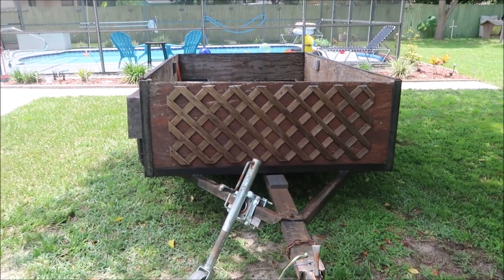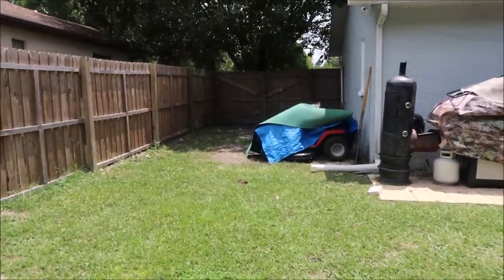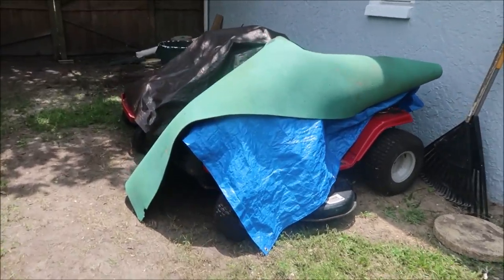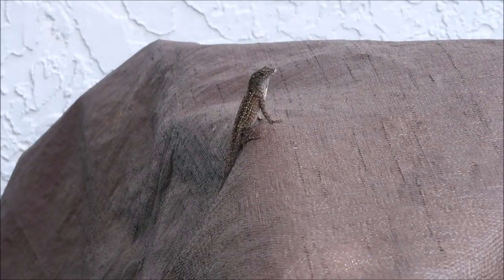My helper is here. You've probably seen the side of this house in some of the videos. These are the two riders — the first one we bought is garbage, it doesn't even want to start. Look at the lizard, he's propped up on the side of the tarp there. Anyways, that's my zero turn right there — that thing works good, I don't let anybody ride it.